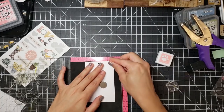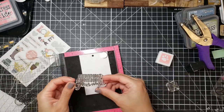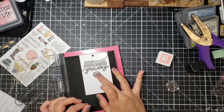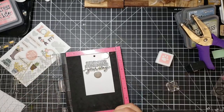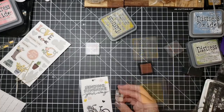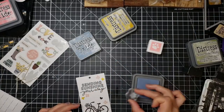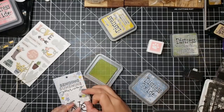For my second-to-last card I wanted to use that beautiful striped patterned paper. I had started working on a different card and didn't like it, so I put it aside and came back to it. I've been really into tag cards — where there's like a tag in the center.